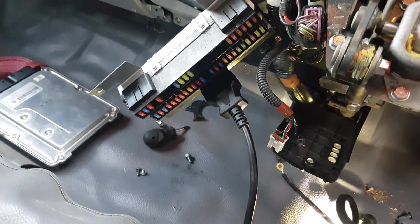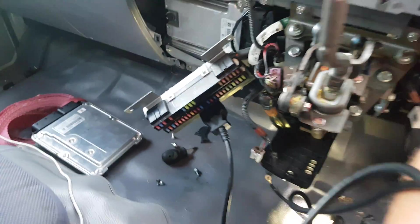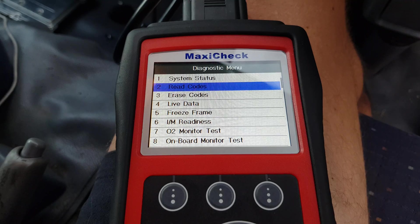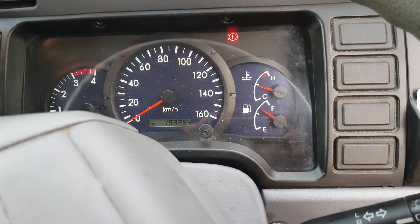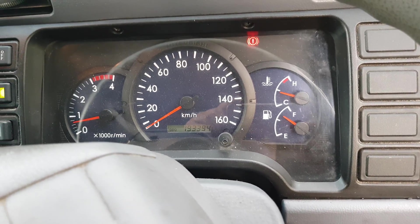I've plugged my scanner into the diagnostic plug — right there — and scanned the computer. I cleared any faults that may have been created throughout the process, and now there's no check engine light on the dash and the hill assist light is off as well. We're back in business.